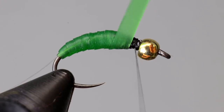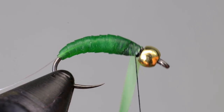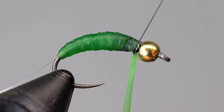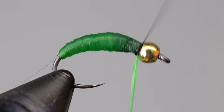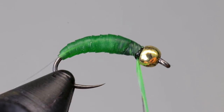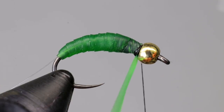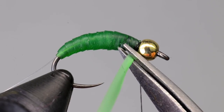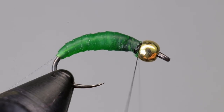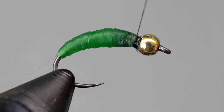Even though the nymph skin part of the body is finished at this point, pull the nymph skin tight and wrap up to the bead. This acts like an anchor and helps the body keep its form. Tie this off with several thread wraps just behind the bead and cut it off. Then take a few more wraps back over the nymph skin to secure it.